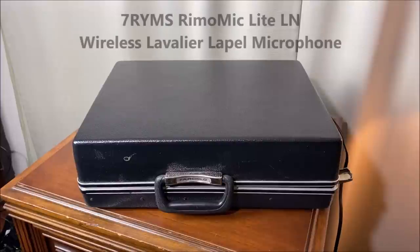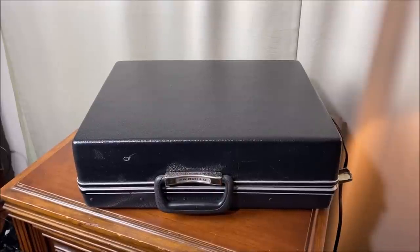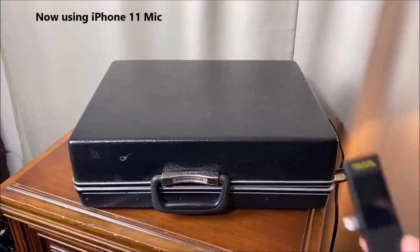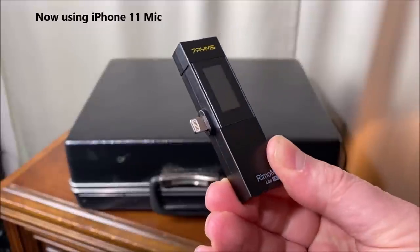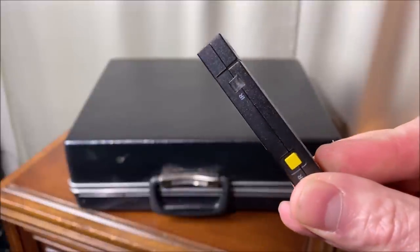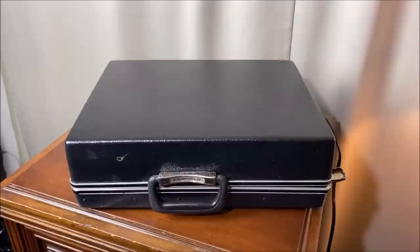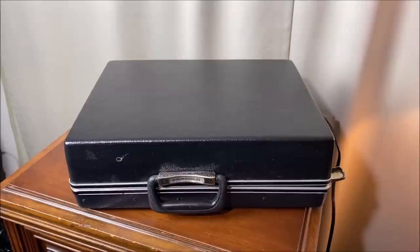Today I am using the 7RYMS microphone — it's called a Rimo mic or Rimo mic light. I'm going to unplug it so you can hear the difference in my sound quality. It is now unplugged. This is the receiver for the microphone and I'm wearing the transmitter. Our microphone is now plugged in and I am speaking through it wirelessly. So cool.